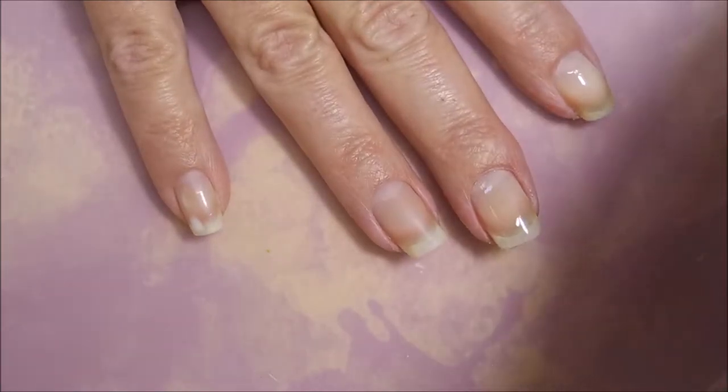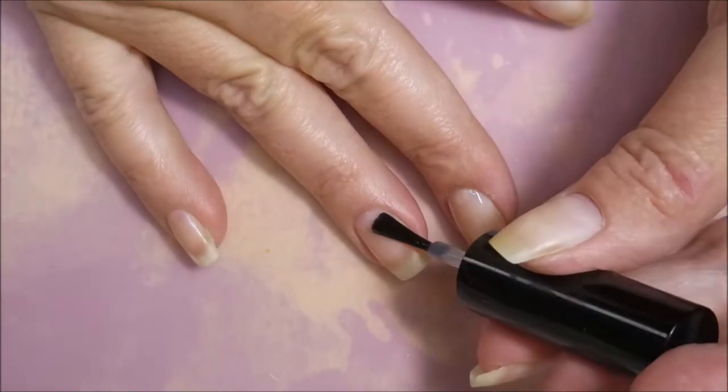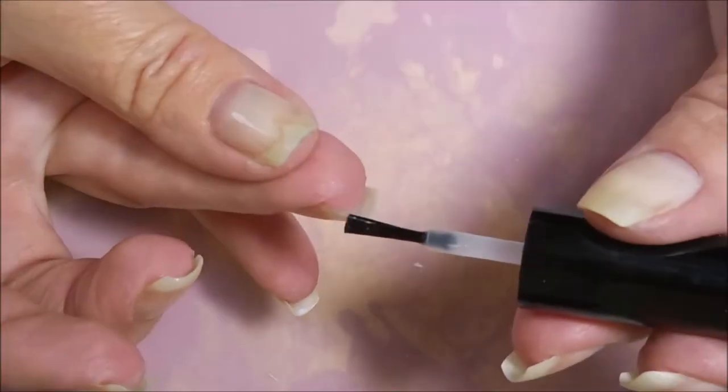And as usual I had to break up my orange wood stick, because you guys know I'm a nanny — I've got to use that orange wood stick. It's a habit.